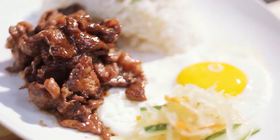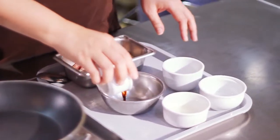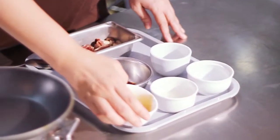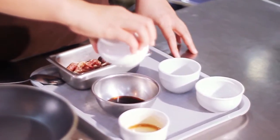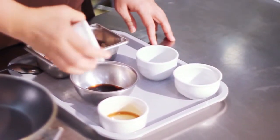To make beef tapa, combine Noir Liquid Seasoning, Pineapple Juice, and Black Pepper. Add this marinade to your beef and let it sit for about 30 minutes or overnight.